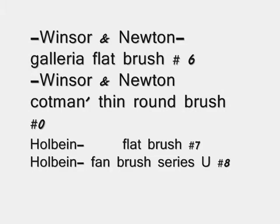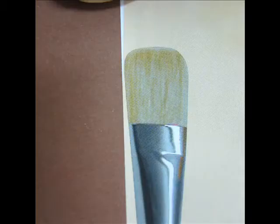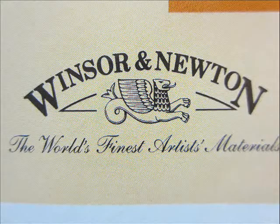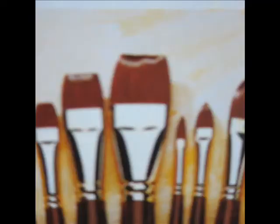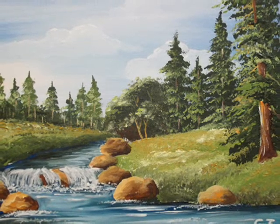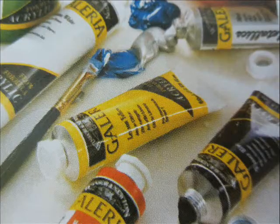You'll also need some paint brushes. I use the Holbein paint brushes — I have a flat brush number seven and a Holbein fan brush series U number eight. I also have two Winsor and Newton paint brushes: one is the Galleria flat brush number six, and I also use a thin Cotman brush number zero.